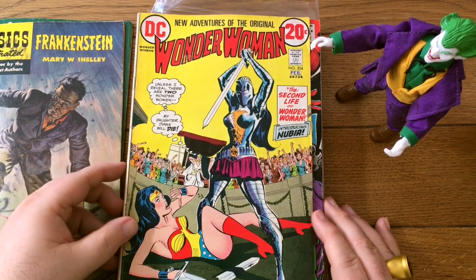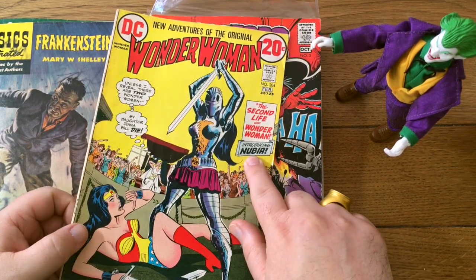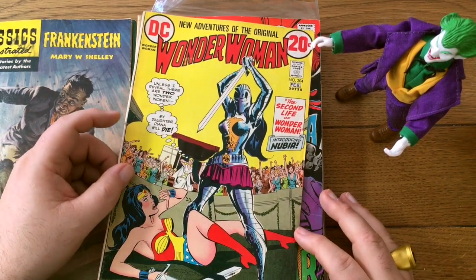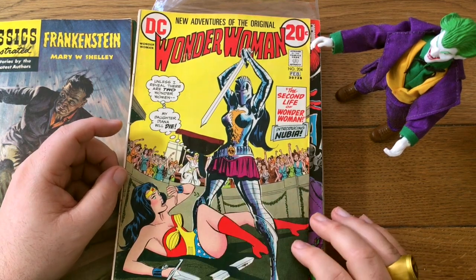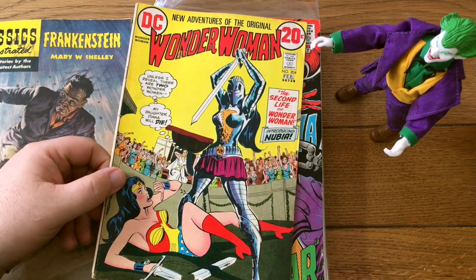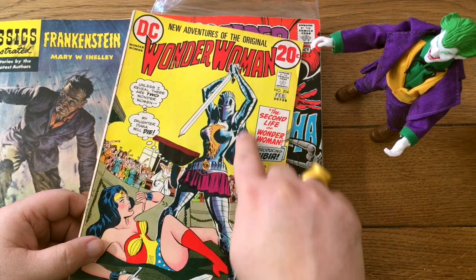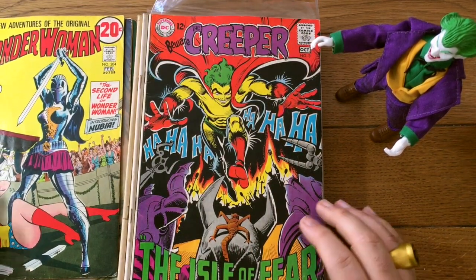Moving on — Wonder Woman number 204. That's not too long after she got her costume back. And look — introducing Nubia. That's a big deal. They're trying to push Nubia in the new books right now, and I don't mean anything racial by that. Periodically as a way to goose sales, companies have tried replacing the original character with a newer one — gender bent or racially different. This is not a new thing; companies have been doing it for decades. Nubia is prominent in current books, and here is her actual first appearance. Notably, at this time they don't actually show she's black on the cover.